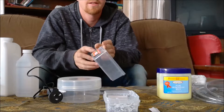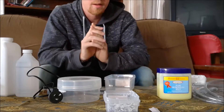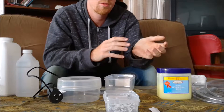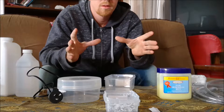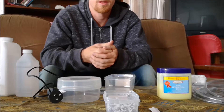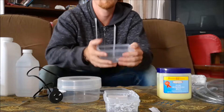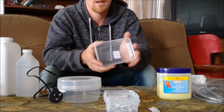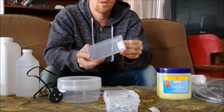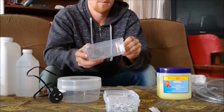I want to make an ant setup - I've got a queen ant. I don't want to buy one of those super expensive setups. You can buy so much equipment online and end up spending $200 pretty easily, then always add on as the colony grows. But here's a super cheap way to do it if you've just got one queen and you're not sure you want to invest too much money.